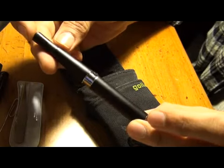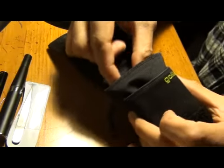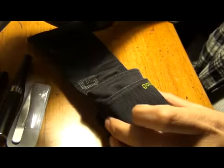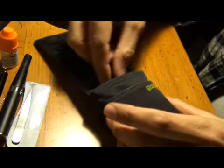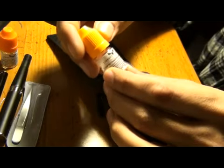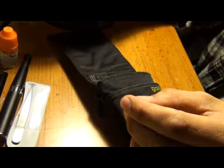In the back pocket I carry my Tornado, fully assembled and ready to go. I also have a bottle of Liberty Flights RY4 and a bottle of Liberty Flights Turk and USA blend, which is about gone — I'm going to have to pick up another one of those, I like it a lot.